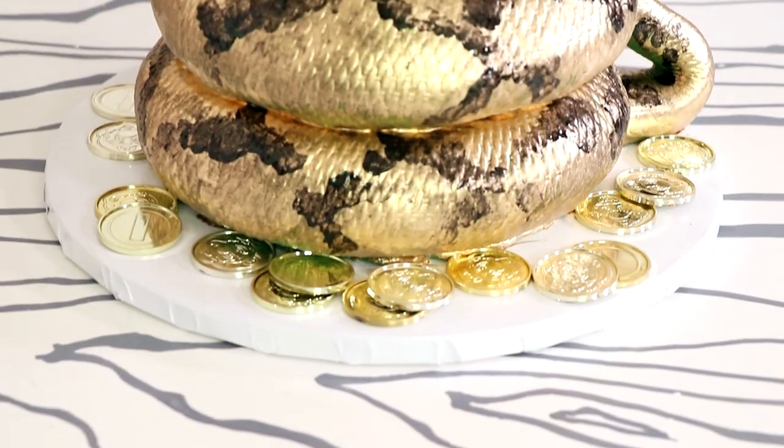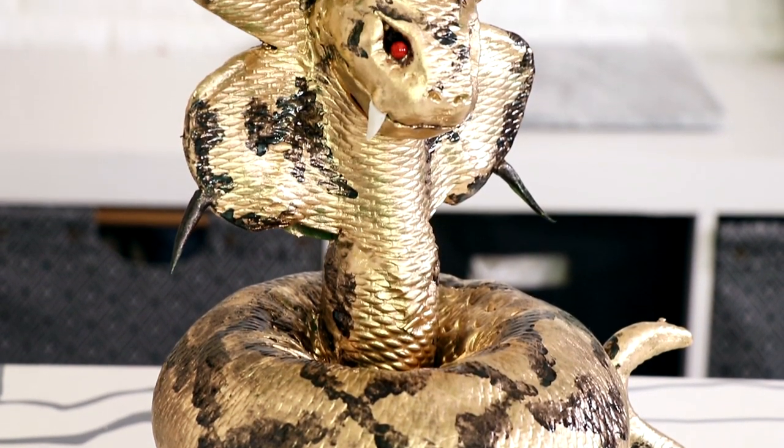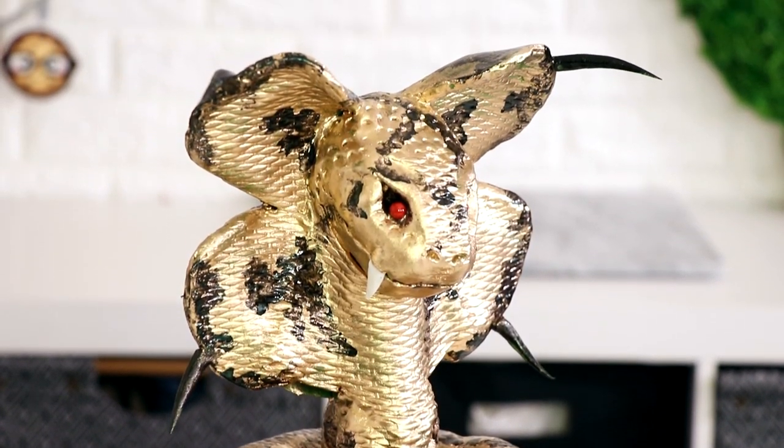Hey guys, so today we are celebrating St. Patrick's Day and to celebrate I created this nonsensical character. We're making the dreaded four-leaf Cobra, the protector of the gold, the big bad boss man that the leprechaun has to fight to get to all of that coin.